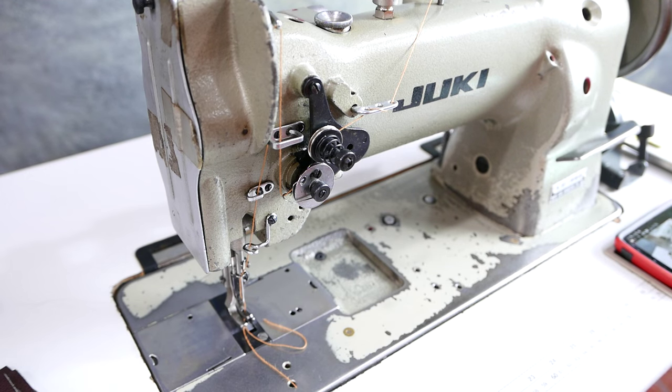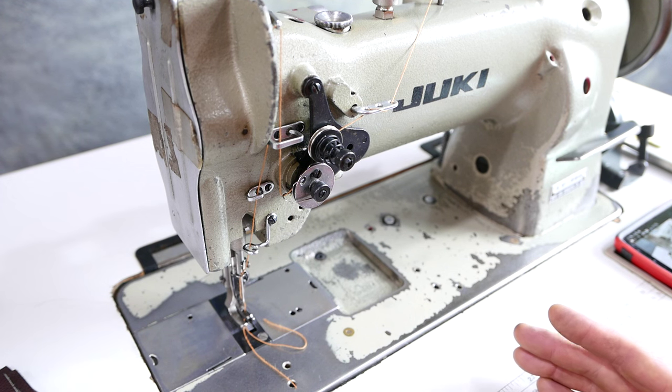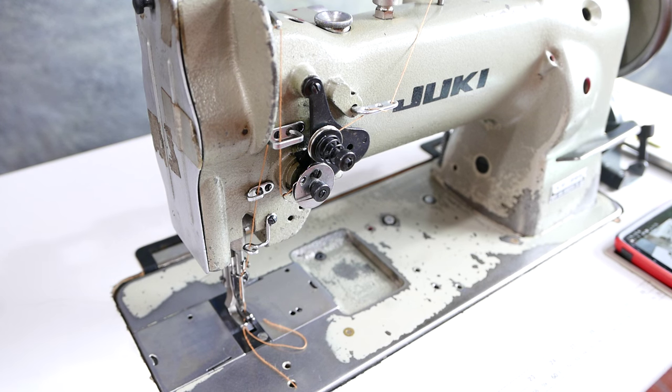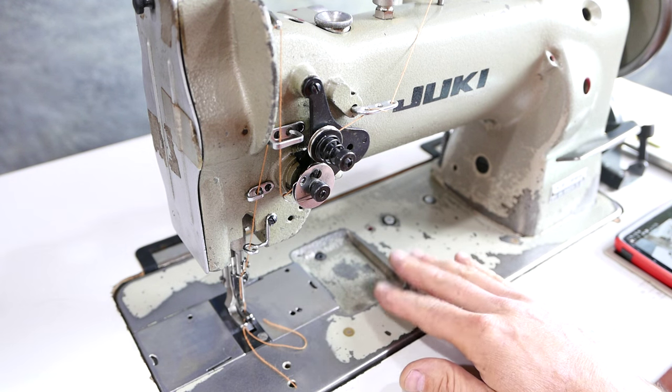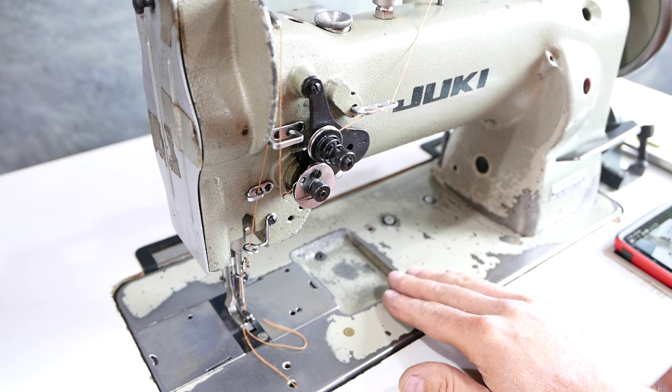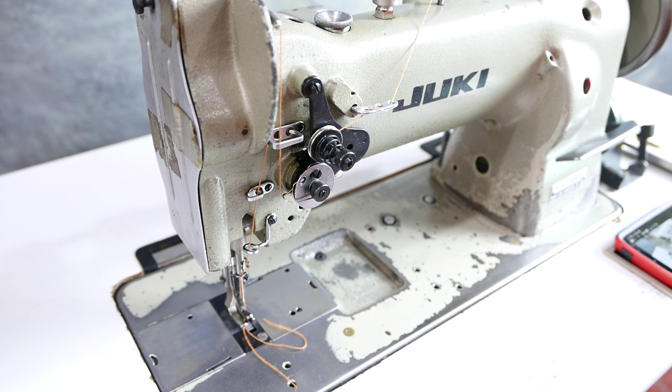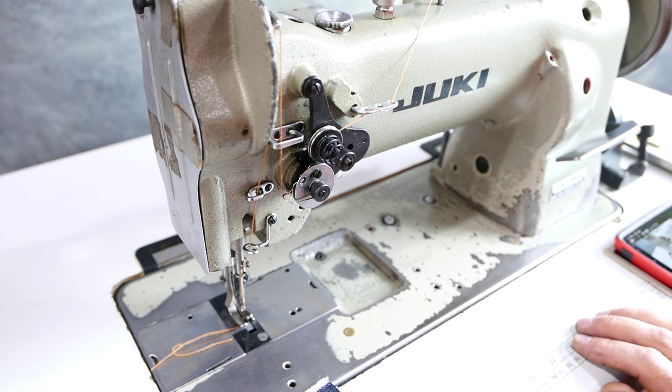A lot of people ask if a machine will do leather and upholstery, but they also want to know if it will do lighter material. No machine does everything, but these machines are pretty good all-around machines. I wouldn't sew a shirt on it necessarily, but denim is definitely doable — you could sew a pair of pants.